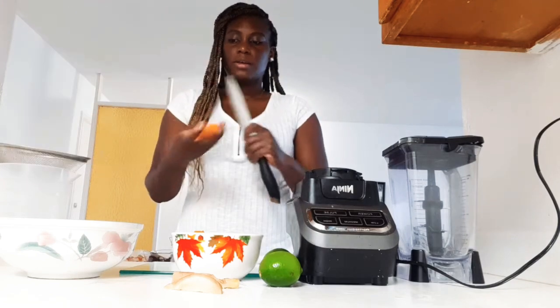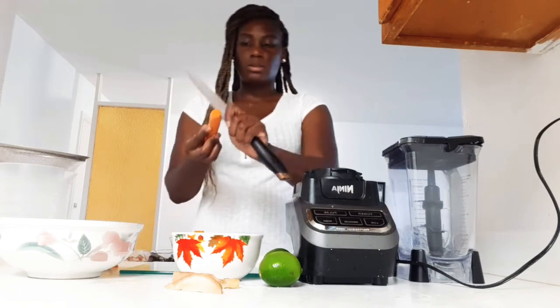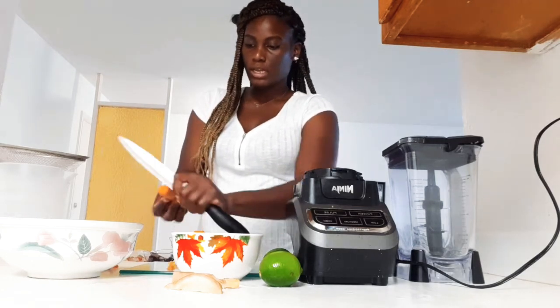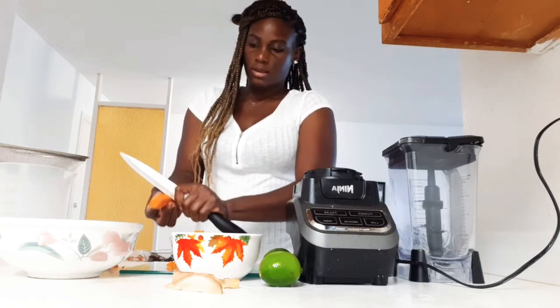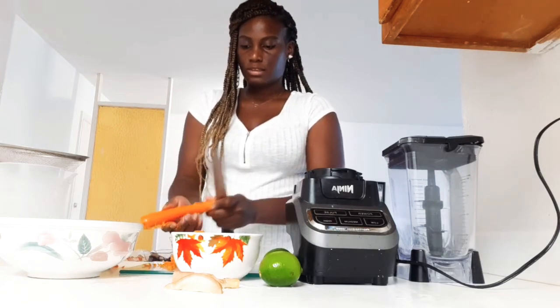For the carrot, I just go ahead and scrape off the skin. You can use a peeler, but I think that will be taking off too much skin — this is a better method for me. I'm just doing this last one.